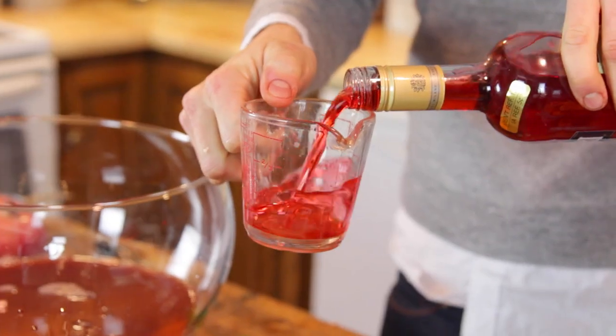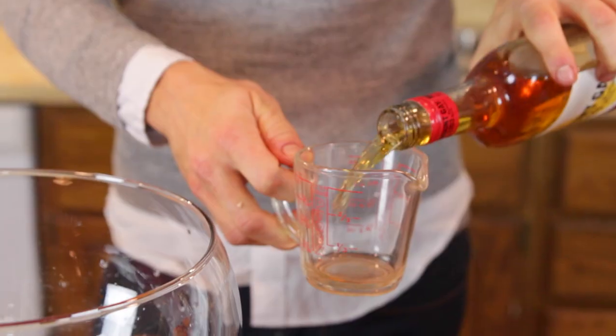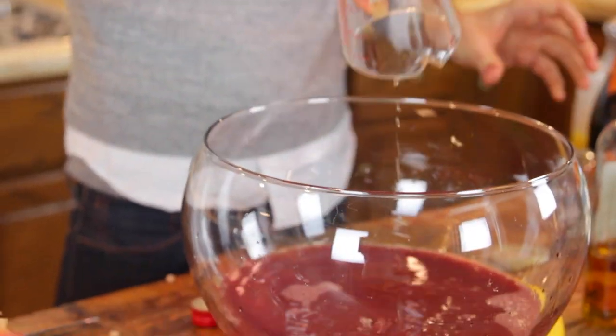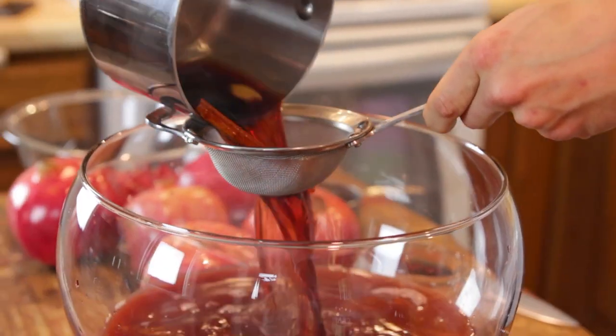Once you have the orange juice and the pomegranate juice in there, you can put in a little bit of liqueur. You can, of course, leave out the liqueurs if you want to make this kid-friendly or if you just don't like alcohol. But I really do love the flavors, so I start with a little bit of Campari. Campari has a little bit of a bitter undertone, which really marries well with pomegranates. Then you want to add in some rum — I like a nice dark rum, but a white rum really works well here too. Next, just put in your room-temperature simple syrup, pouring it through a strainer to make sure you get out all those ginger pieces and the cinnamon stick.